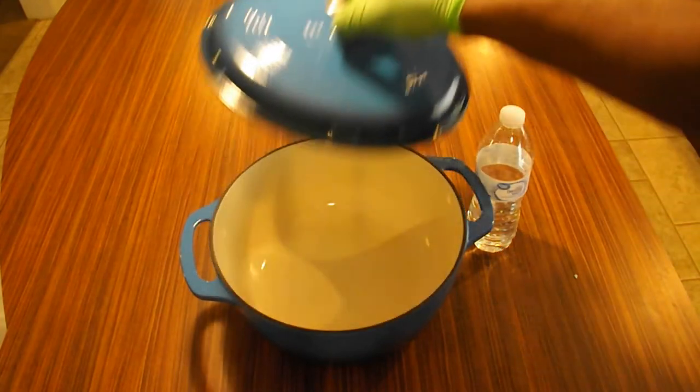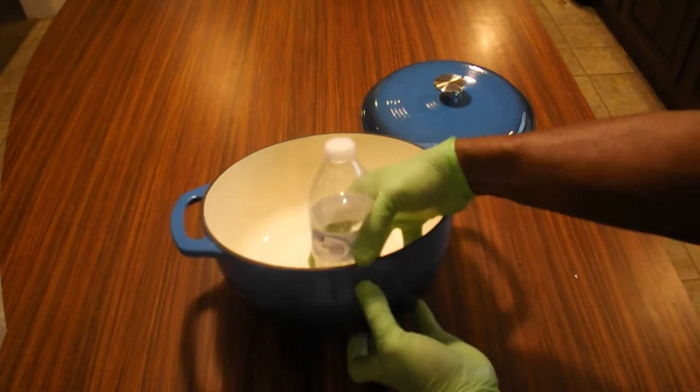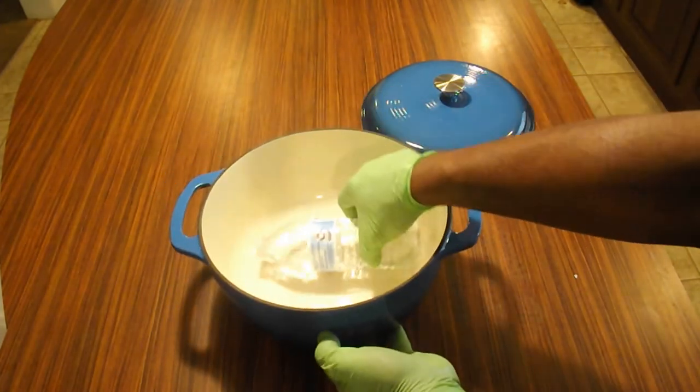This cast iron holds the whole six quarts of liquid. I have a little 16-ounce bottle of water here to give you a demonstration of how deep this thing is.